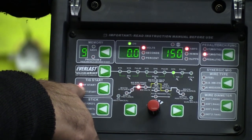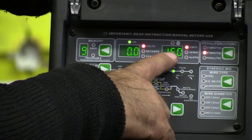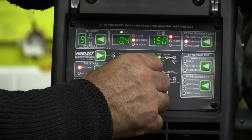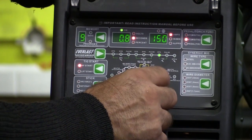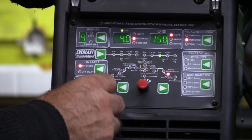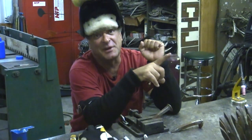It's on high frequency start and set to standard TIG — no pulse. We've got 150 amps and it's set to 4T, so I'm using the trigger rather than the foot pedal. We've got one second of upslope, one amp to start, one second of downslope, and 4.6 amps — we'll round that to four — to stop. Push the button and that puts it all in the preset and you're ready to go.